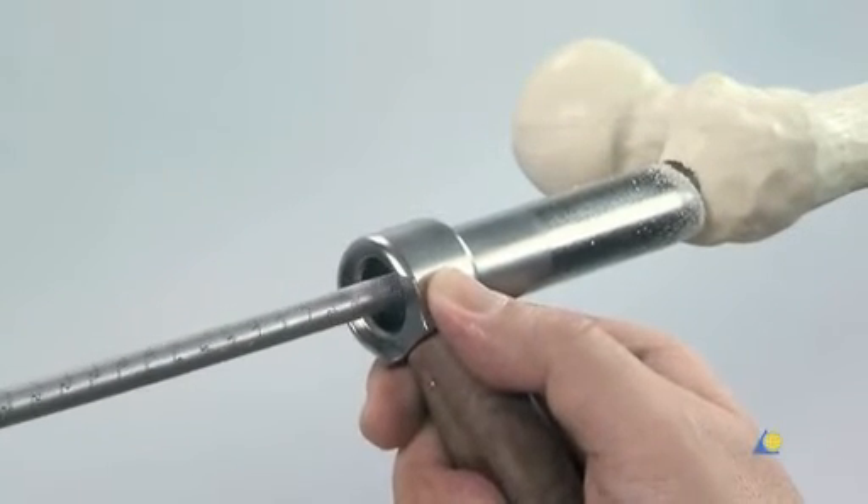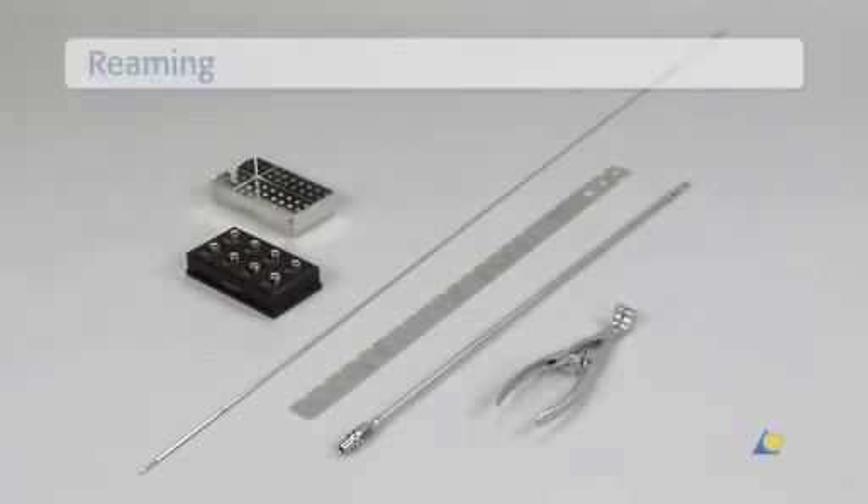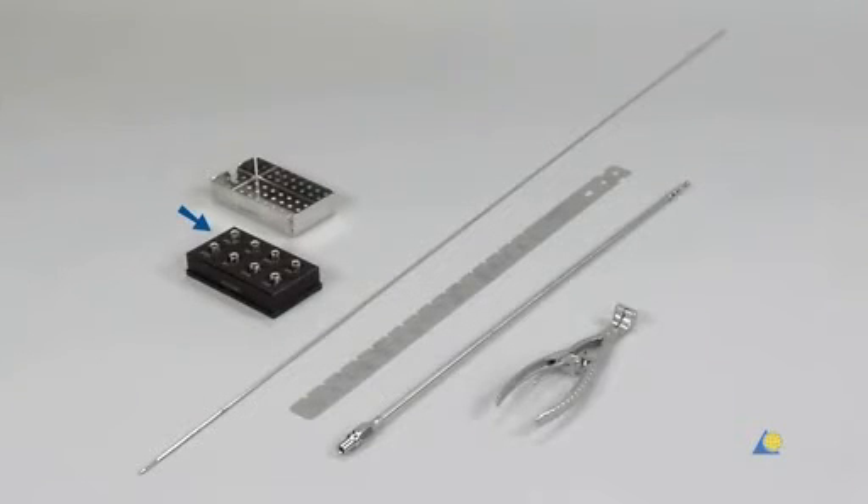The A2FN can be inserted with or without reaming. In this exercise, the bone model will be reamed. To ream the femur, the following instruments are used: a set of syn-ream reamer heads with the removal box, two 2.5mm syn-ream reaming rods, the radiographic ruler for expert femoral nails, the syn-ream flexible shaft, and the holding forceps for reaming rods.